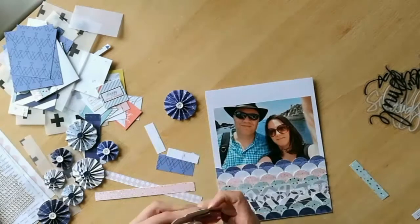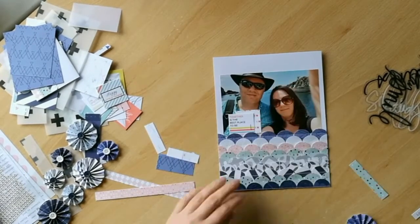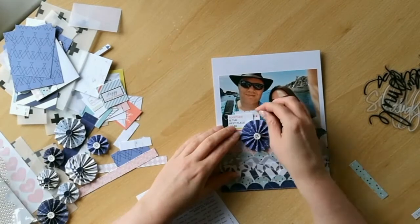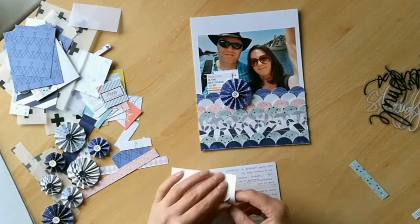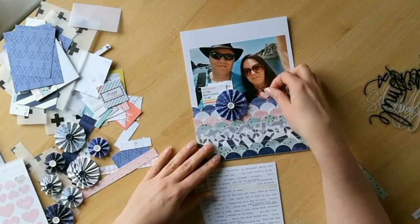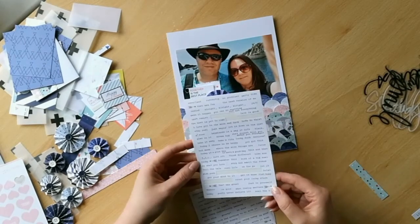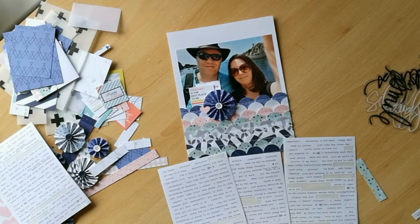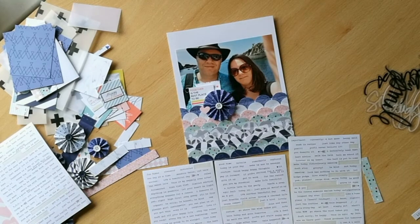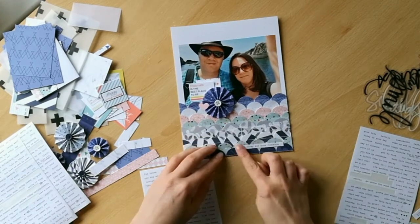I also add a couple of small stickers from Studio Calico and some phrase stickers from either Simple Stories or Pink Fresh Studios, just to add a little bit of extra interest. None of those were included in my original kit, but I did use most of the embellishments from that kit — I just wanted to add a little bit of extra interest to my finished layout.